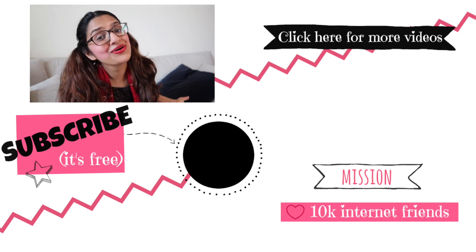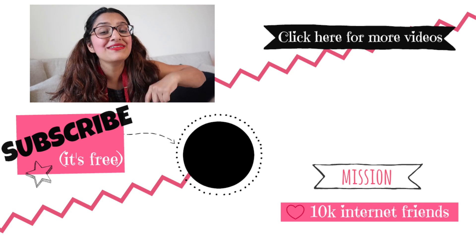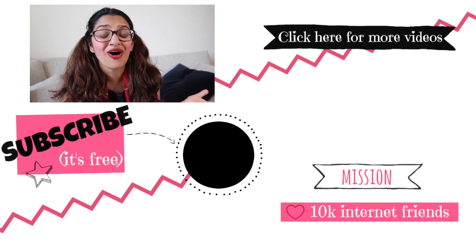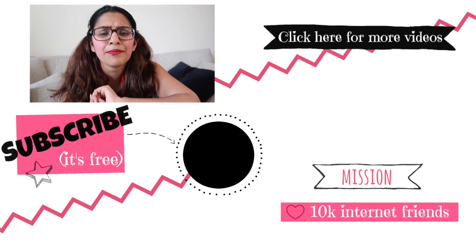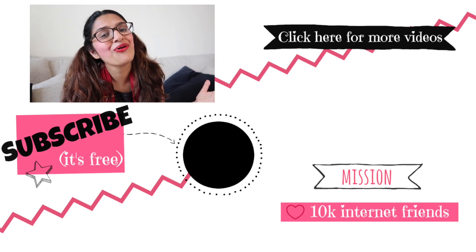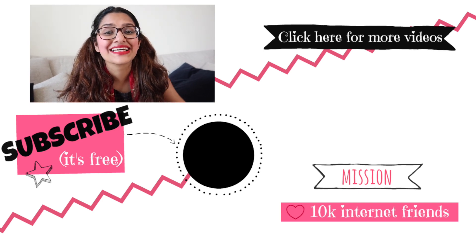I hope you guys enjoyed this video. If you did, give it a big fat thumbs up and leave a comment below letting me know what you thought. Of course, do subscribe to my channel and click that bell notification for more fashion, travel, and lifestyle related videos. I'll see you guys next time, bye!